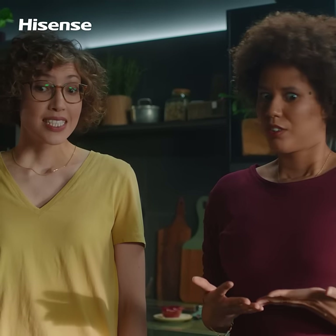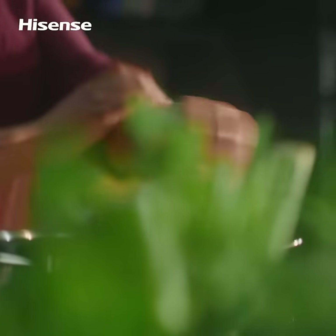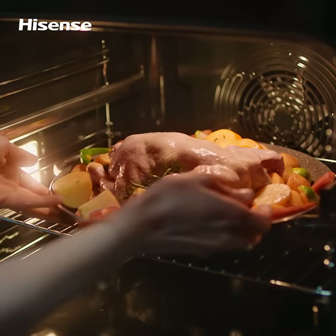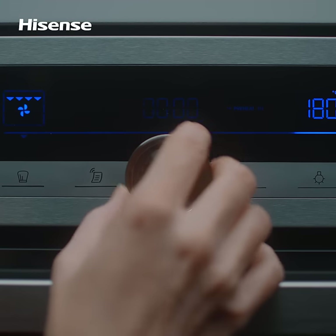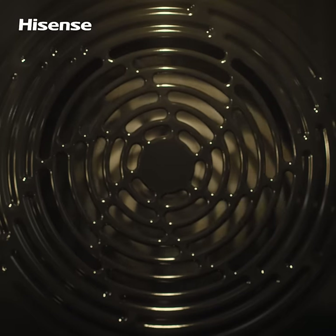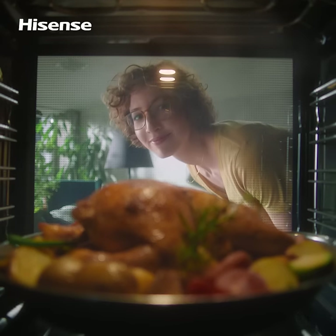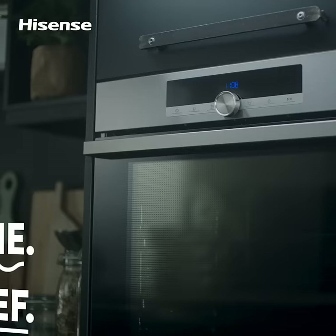So you want to get that perfect golden roast on your first try? Truth is, you can't really miss when you've got Evenbake. The specially shaped cavity and heater circulate air freely and heat food evenly so that every dish gets baked to perfection — crispy on the outside and juicy on the inside.